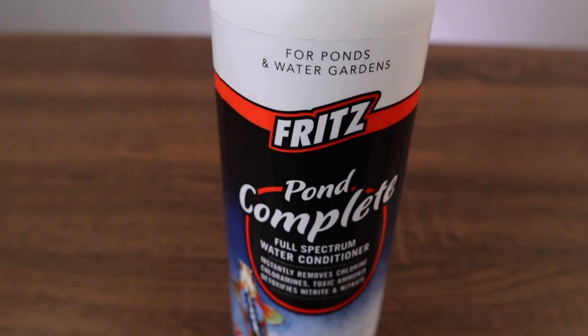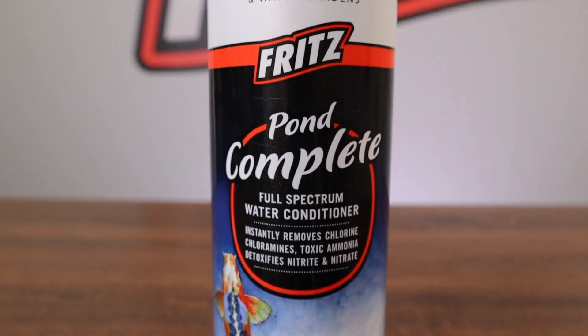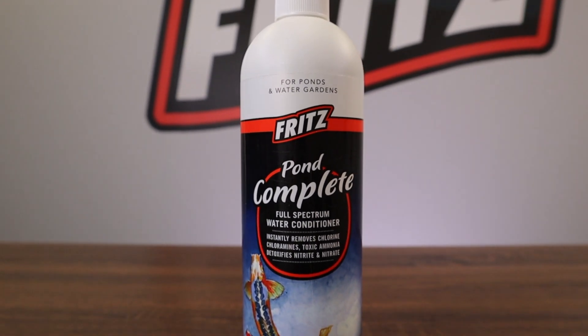Fritz Pond Complete is an all-in-one full-spectrum water conditioner. It almost sounds like a superhero, but it's not. It does, however, detoxify ammonia, nitrite, and nitrates, and it will remove chlorine and chloramines. Another sweet little feature is it will not mess with your pH. It's safe for all pond fish, turtles, and plants.